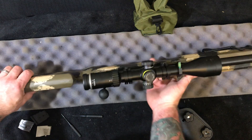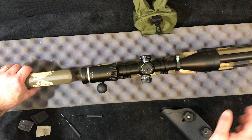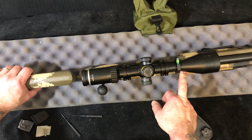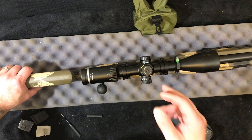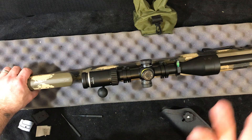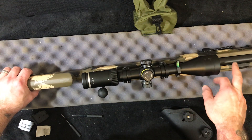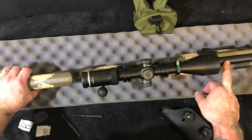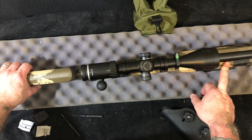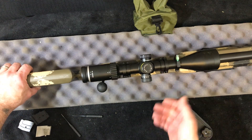The barrel is free-floated on this, which you'd expect from this stock with a heavy barrel. It's a generous free-float. In my 457 when I put an IBI barrel on it — which is a 0.920 barrel in diameter — and the CZs are 0.880, I believe. This is from a 457, so there's lots of room with no trouble free-floating there.